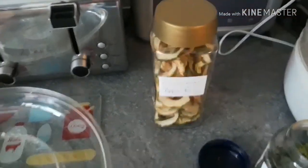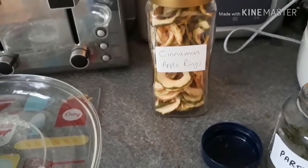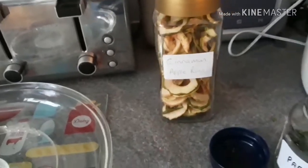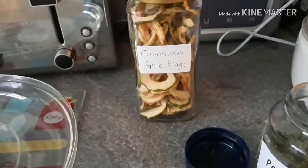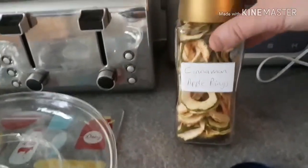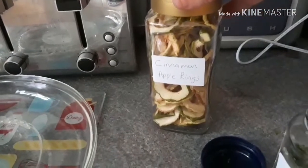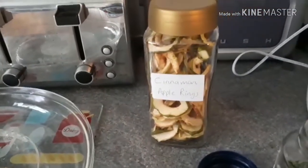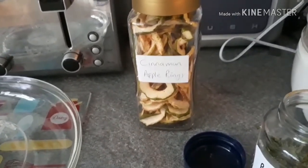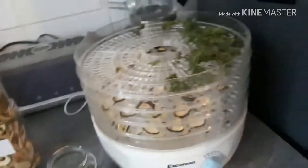There's a lady called Babette — her channel is Babette is in the Garden — and she gave me this idea, though I've changed it slightly. She said that when drying apple rings, she sprinkles a little bit of jelly powder onto them. What we've done is add a little bit of cinnamon instead, and Ruby and I have tried some and they are absolutely delicious. So if you're making dried apple rings, try them with a little bit of cinnamon — it works brilliantly.